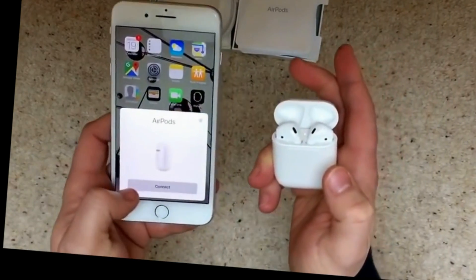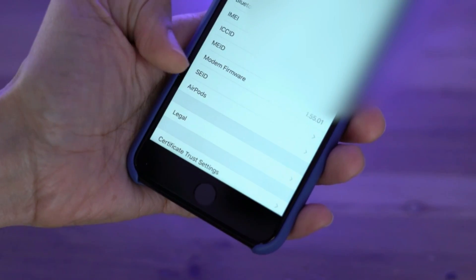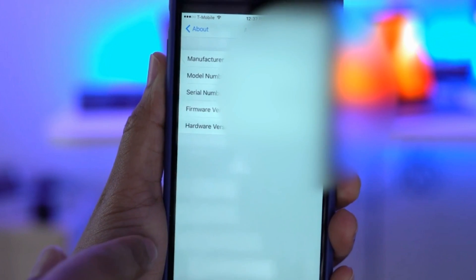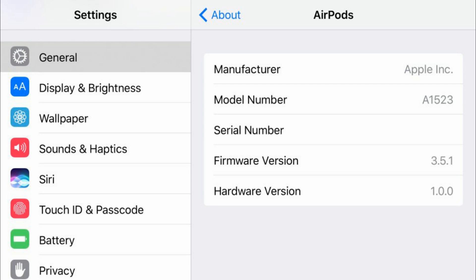Once you scroll all the way down on the About menu, you should see a new AirPods option. From there, you can tap that menu and view more details about AirPods. Step 3: tap the AirPods section in the About menu.